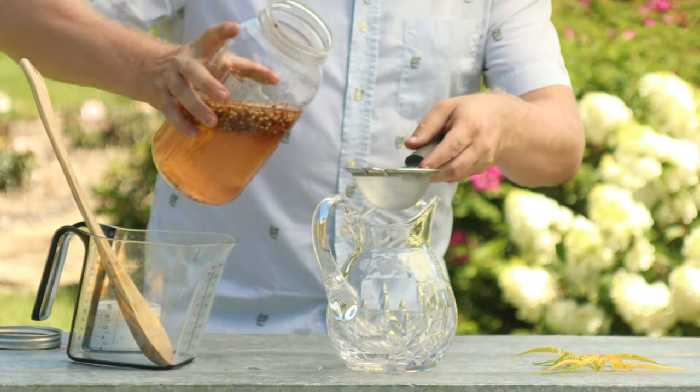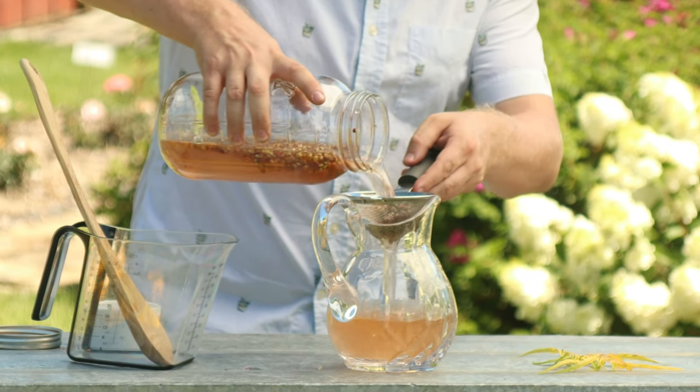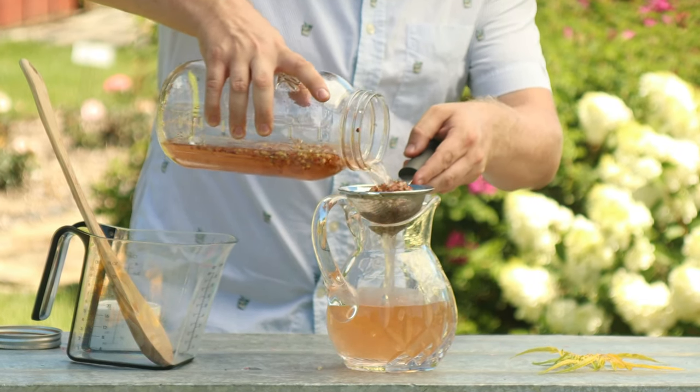Let this sit for at least a few hours, or overnight if you've got more patience than me, so you can really maximize that sumac flavor. Once it's been steeping for a while, pour the mix through a really fine strainer, coffee filter, or cheesecloth to get the seeds and other particles out.